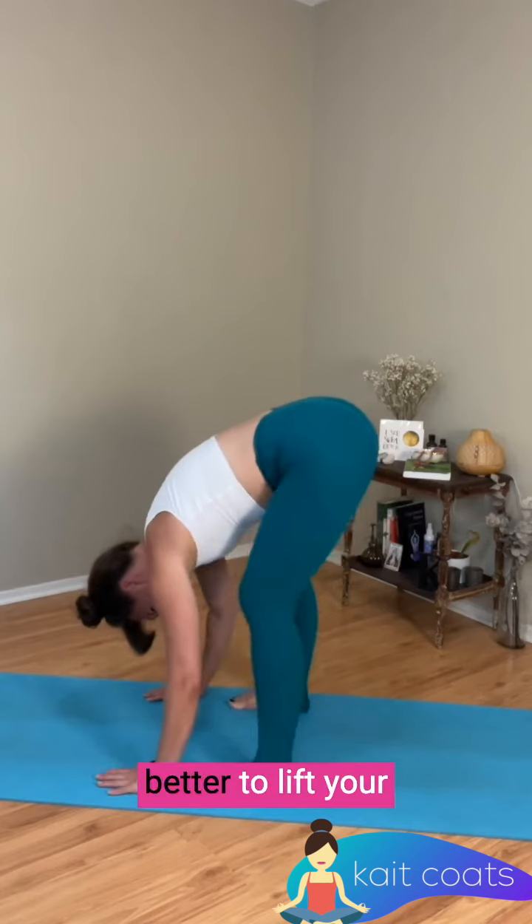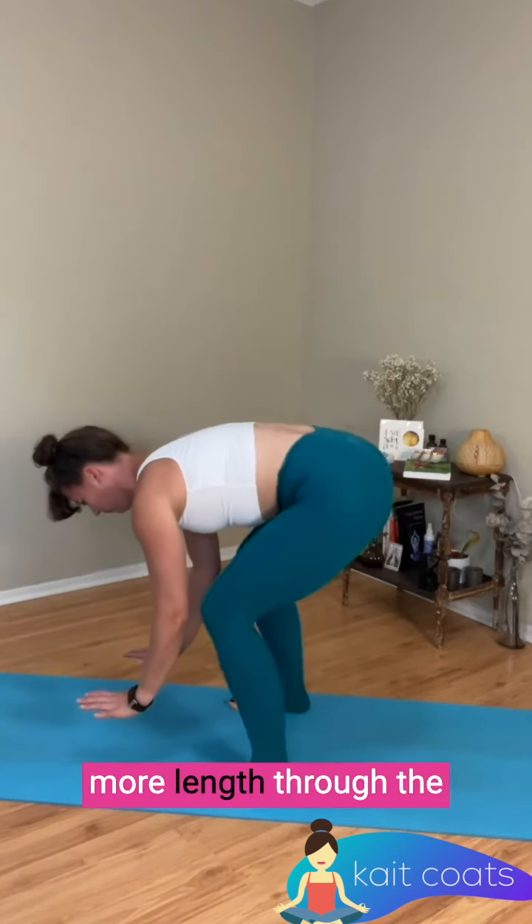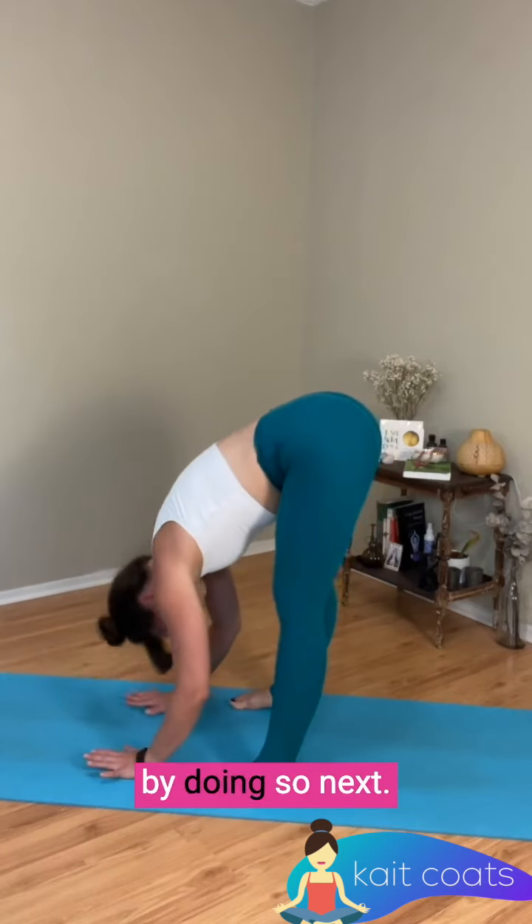You might find it feels better to lift your hands up on a block if you prefer. You might get more length through the back of the hamstrings by doing so.